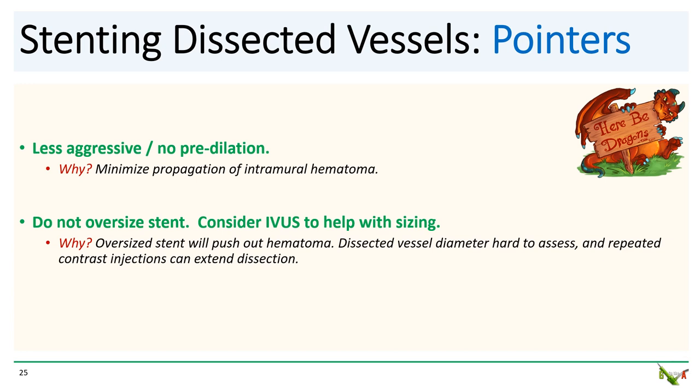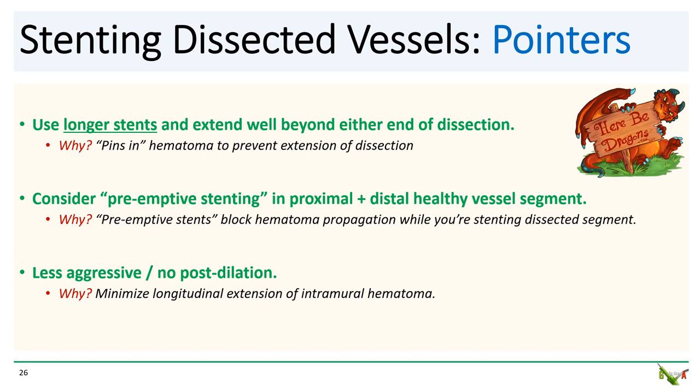Dissected vessels can be hard to assess, so consider using IVUS to help with stent sizing. Size the stent as best you can to the size of the vessel — this is one of the few situations where I would actually suggest erring on the side of a smaller stent. Choose longer stents, far longer than you would for normal PCI and significantly longer than the dissected segment. You want the end of your stent to be in healthy tissue well beyond the end of the dissection, which helps pin in the false lumen and prevent it from propagating. Consider placing short stents preemptively in normal segments proximal and distal to the dissection before you start stenting the dissected segment, as these preemptive stents can act as barriers to block hematoma propagation.